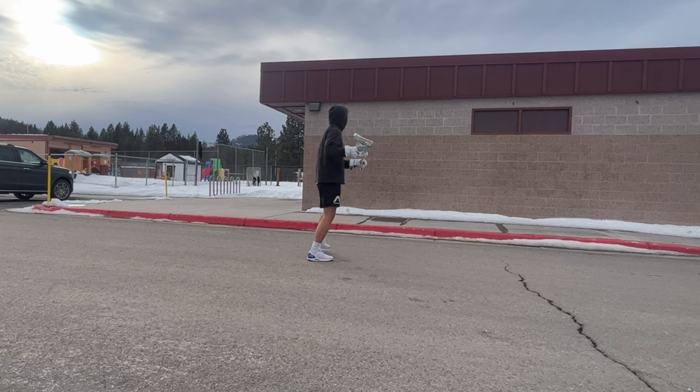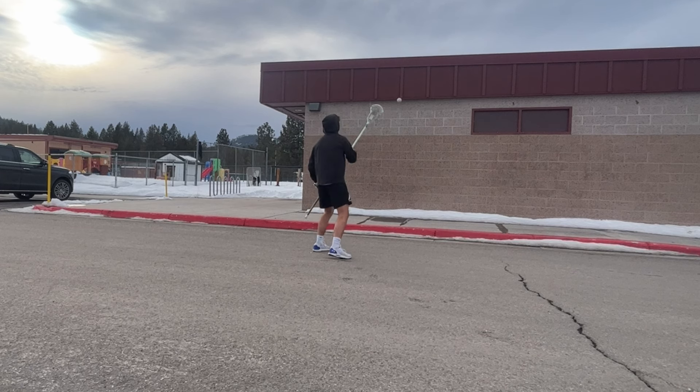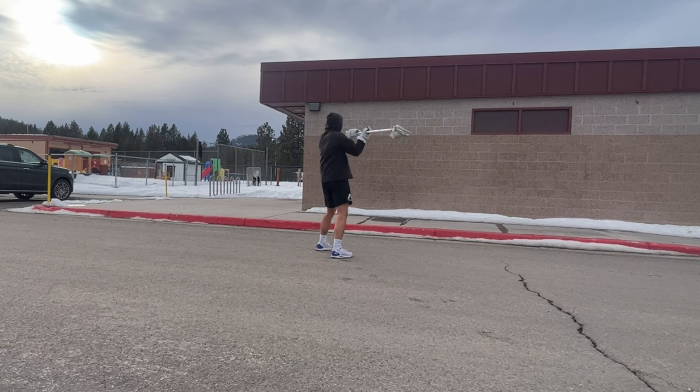To get better you need a consistent wall ball routine, and I'm going to give that to you today. I have five different variations, but feel free to add your own. I have some unique ones at the end of the video.